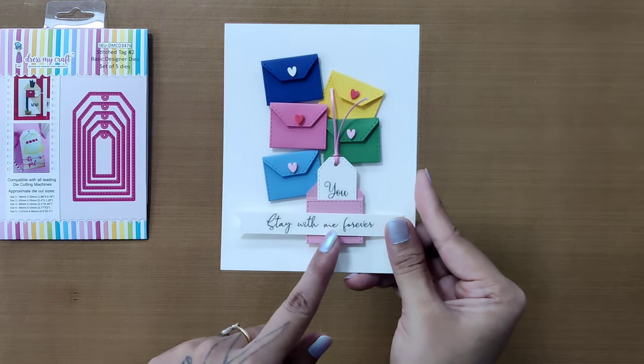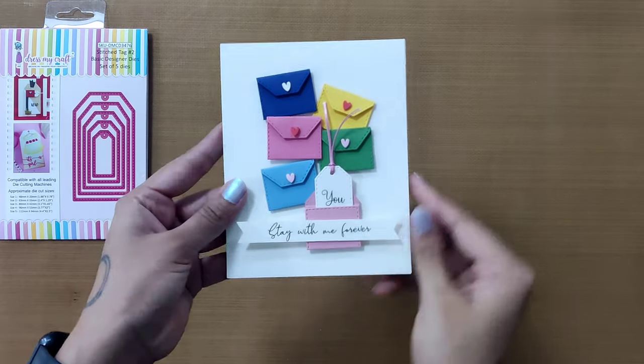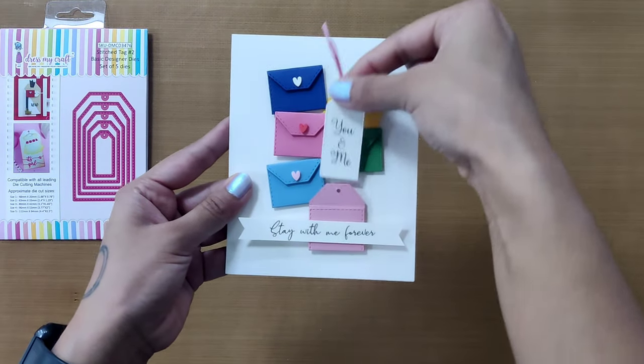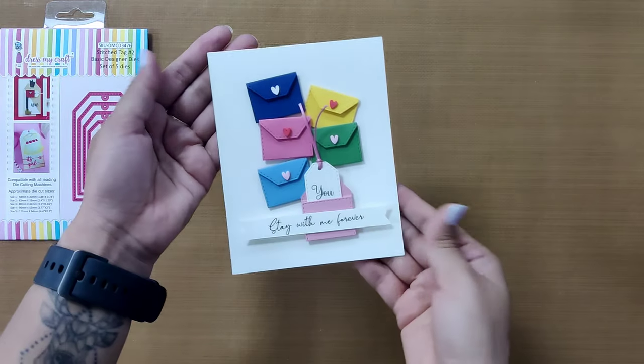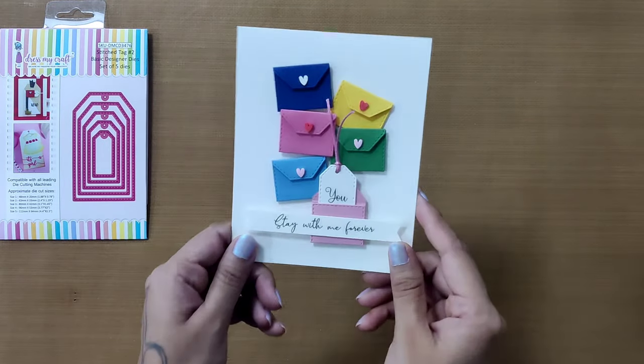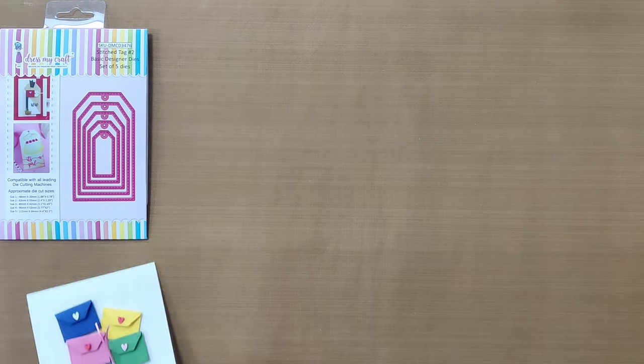This product is a perfect example of how you can make use of your basic dies in the most uncommon ways and get the best out of one product. So let's understand how to create these cute envelopes using the stitch tag die from Dress My Craft.